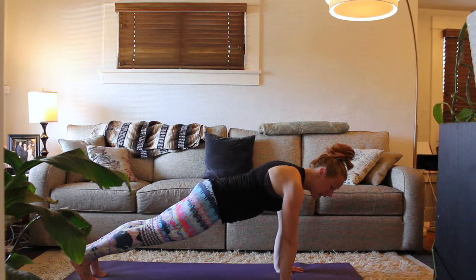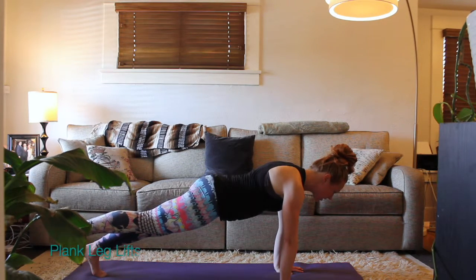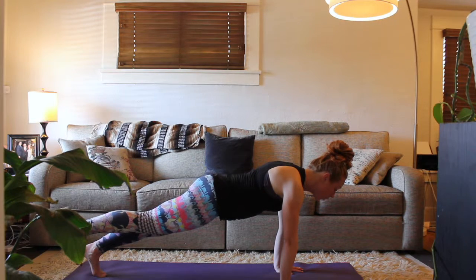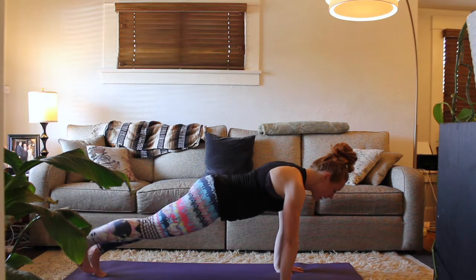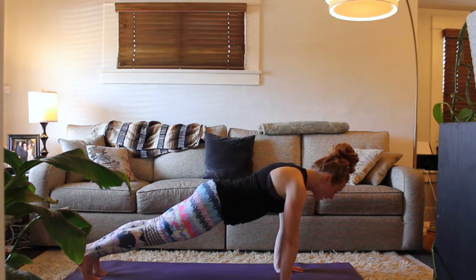The next tip is coming into plank and then lifting your right toes just a few inches off the mat. Continue to pull your belly button toward your spine, and then lower the toes down. Lift the left toes up, and lower the toes down.